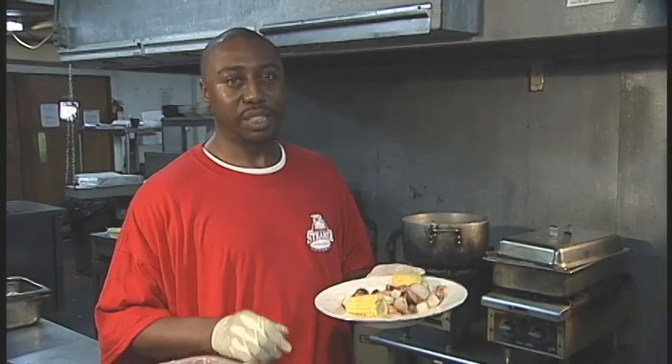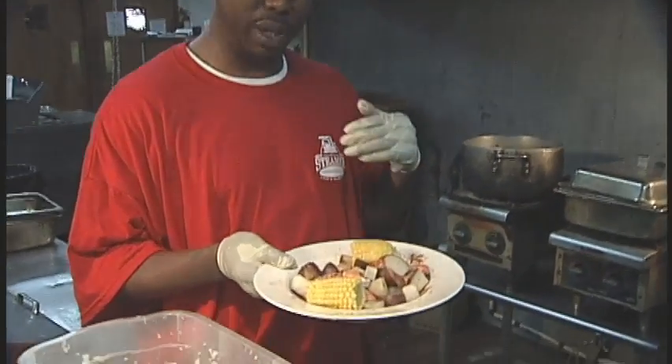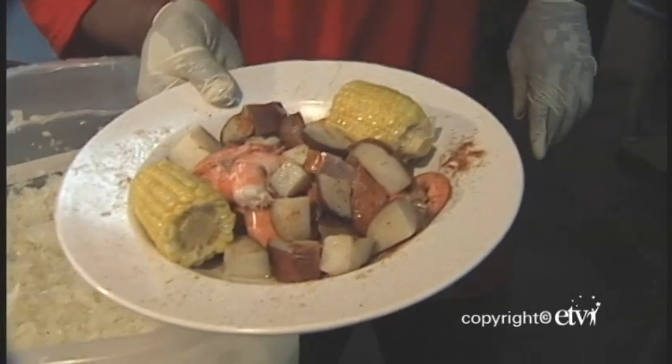Contrary to what the name suggests, there are no frogs in the Frogmore Stew. So if you're in the Lowcountry, come enjoy a taste of it — Frogmore Stew, a Lowcountry cuisine. Enjoy it. Here we go.